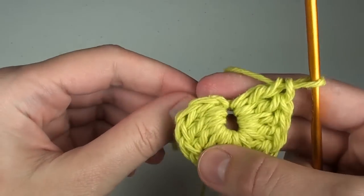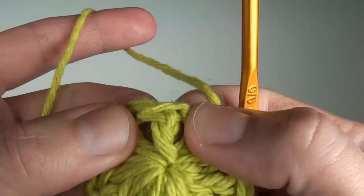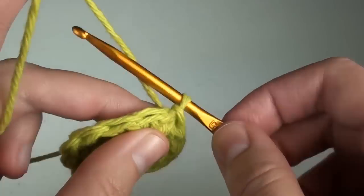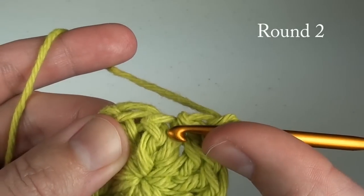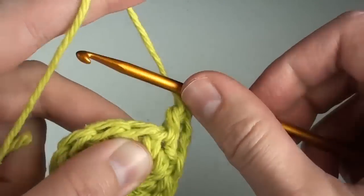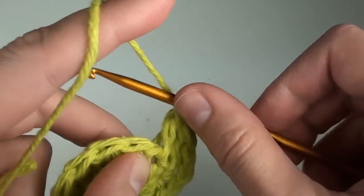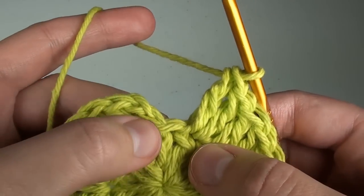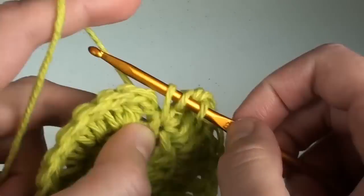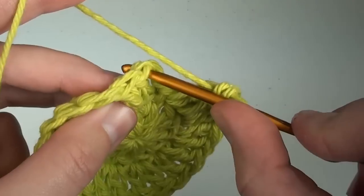Once you have completed the twelve stitches, pull the tail end to tighten the ring. We now need to do a slip stitch. Ignore those beginning two chains and slip stitch into the top of the first double crochet stitch we previously made. Chain two and begin round two. We're not going to use the space below the chains right now. Instead, we're going to do two double crochet stitches in the next space, and continue around by doing two double crochet stitches in every stitch, for a total of 24 double crochet stitches on that round. However, when you are finished with 22 stitches, you'll do your remaining two stitches right below that initial chain two. Then ignore the chain two that we did in the beginning, and slip stitch over to the top of the first double crochet stitch.